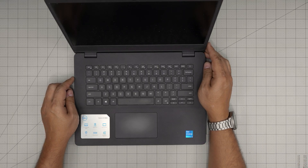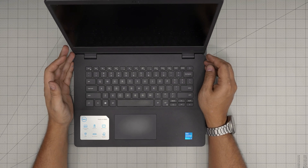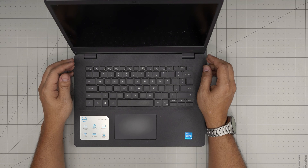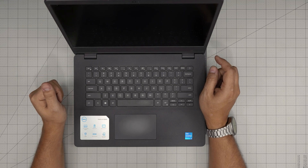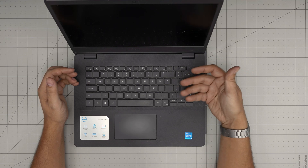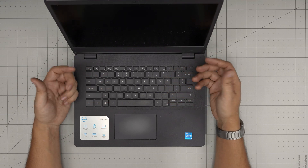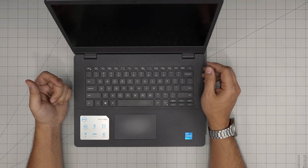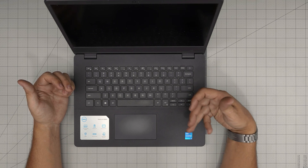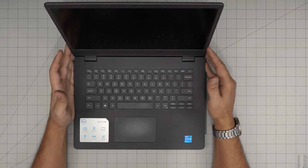Hello everyone, I'm back with another video. In today's video, we have a Dell laptop — this is a Dell Vostro 14 3000 series, the exact model is the 3400. In this video, I'm going to take you step by step on how you can open it up and clean it from inside: the motherboard, the heatsink, and repaste the CPU if yours is really heating up and slowing down because of thermal throttling.